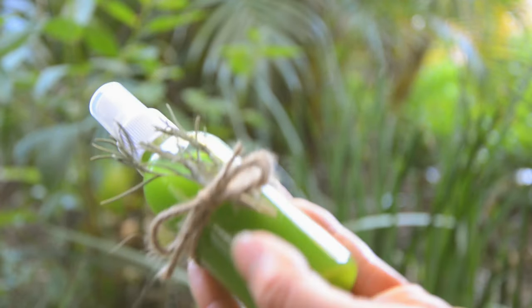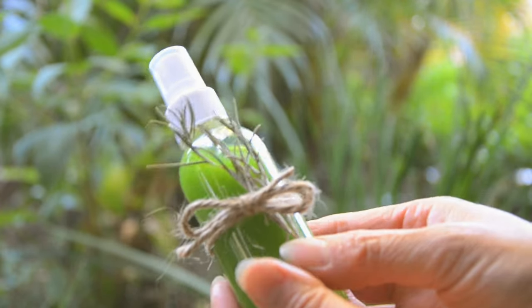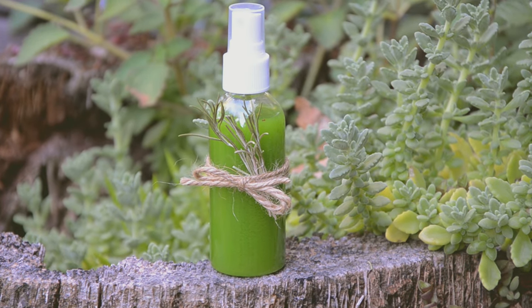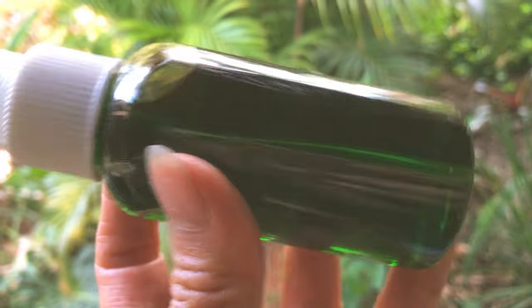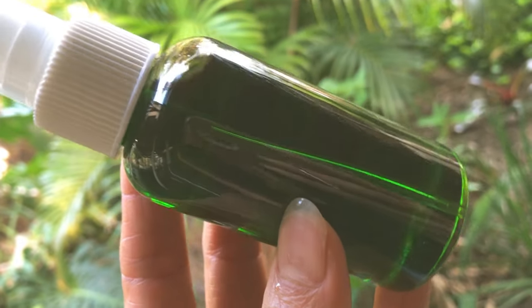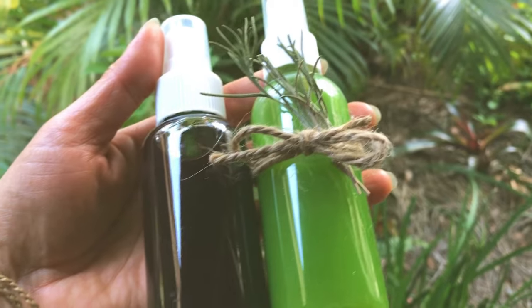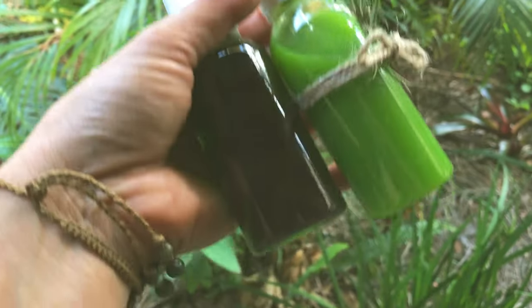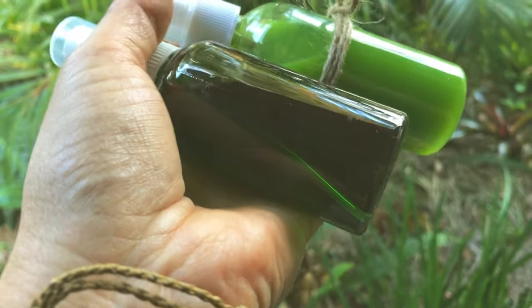I just want to add extra love to it. The leftover tincture can be used as a hand sanitizer — simply put it in another spray bottle and make it a beautiful forest-green rosemary sanitizer.